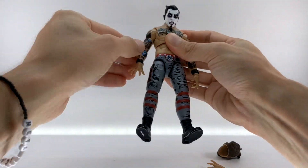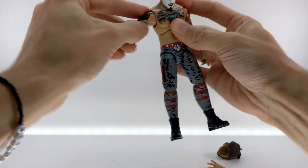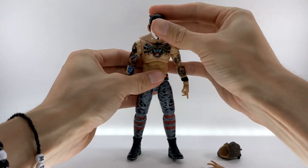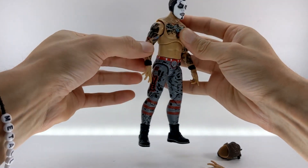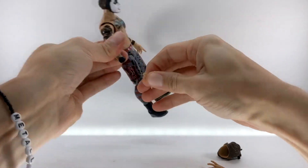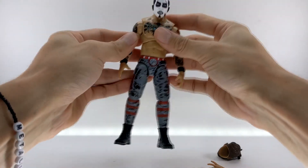The arms have shoulders that go forward, back, side to side, in and out — no butterfly joint on him, as that's reserved for some of the more ultimate edition figures. But he does have a bicep swivel, double jointed elbows, and a hinge on the wrist, as you can see when you interchange the hands.